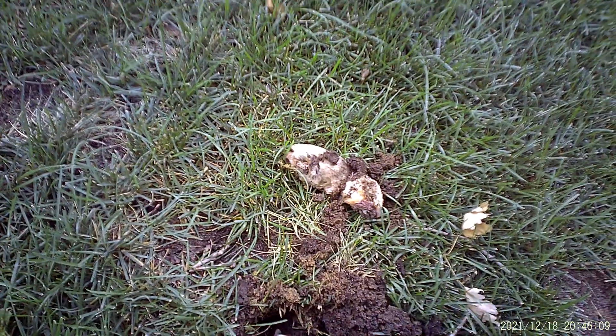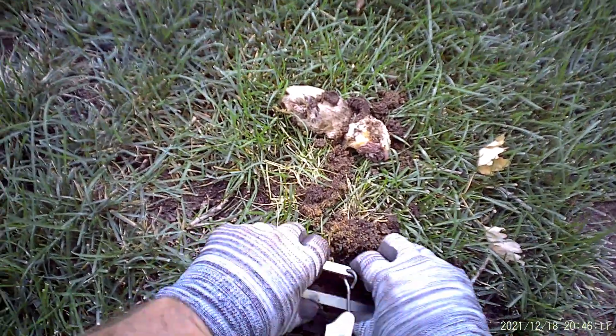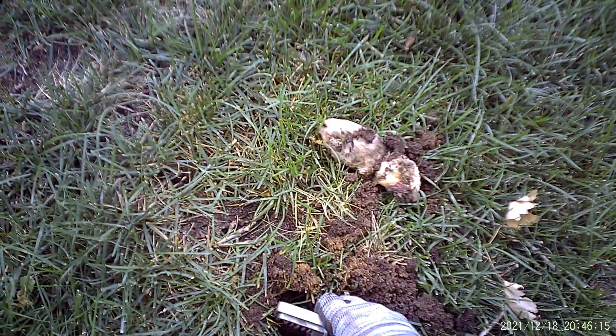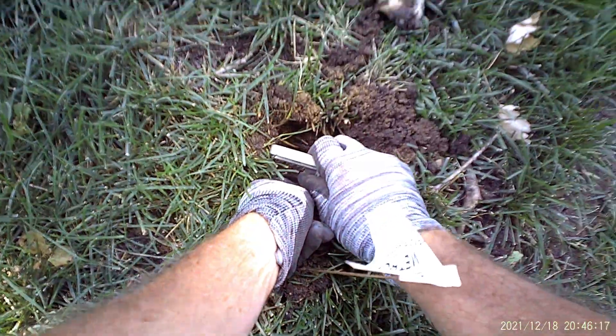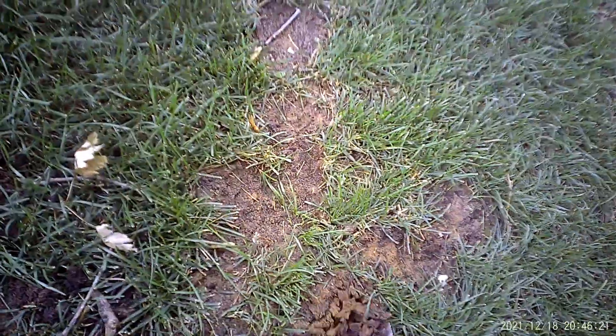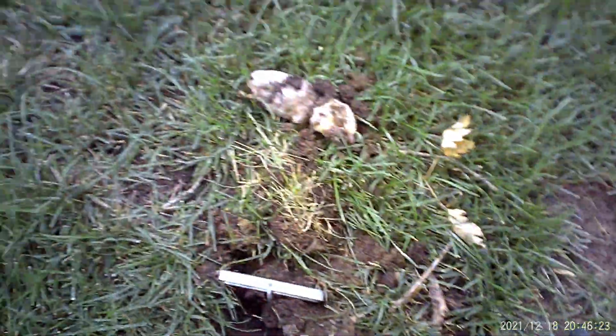Walking up to my first trap, pulling a mole, I'm going to reset the trap — a little bit of a squeeze, pulling some dirt up into the center, setting the trap right in the tunnel, pushing a little bit of dirt underneath that pan, and I'm going to dig up a little bit of dirt off to the right to cover the trap.